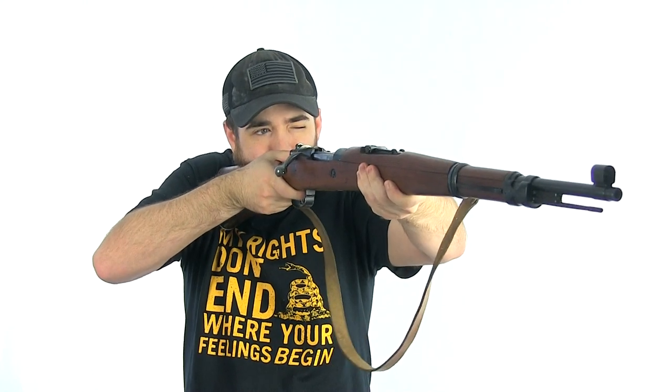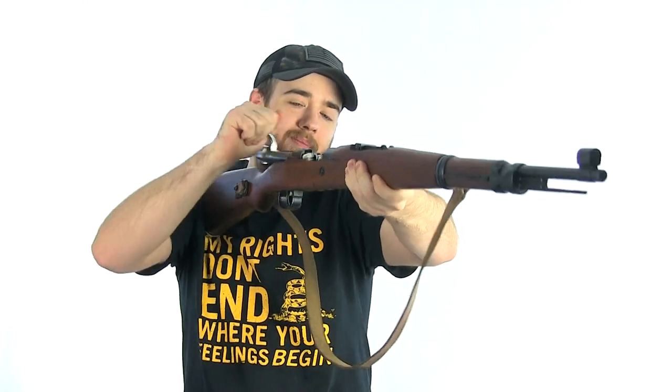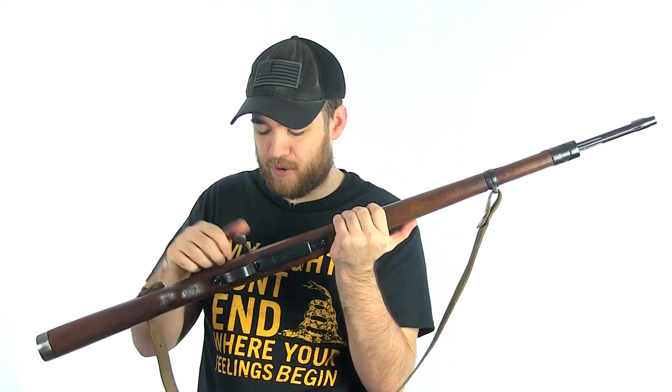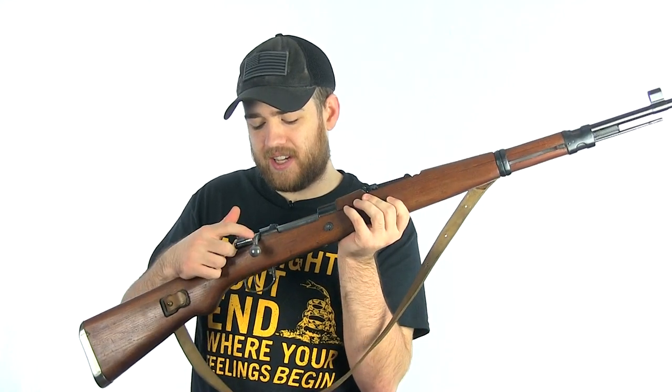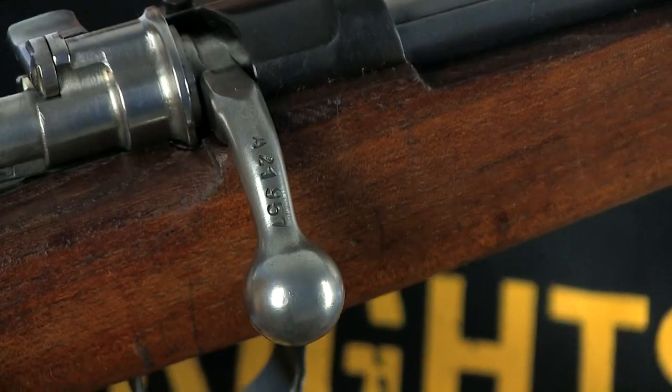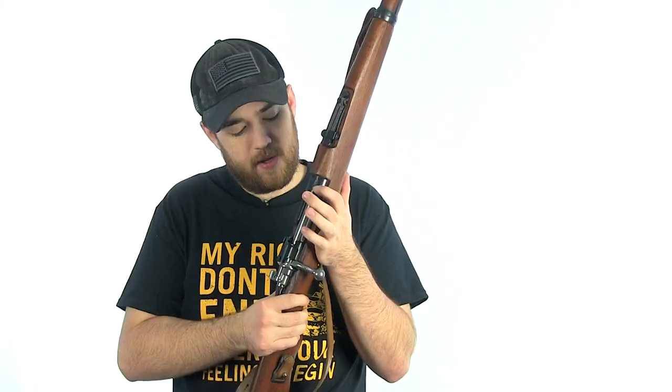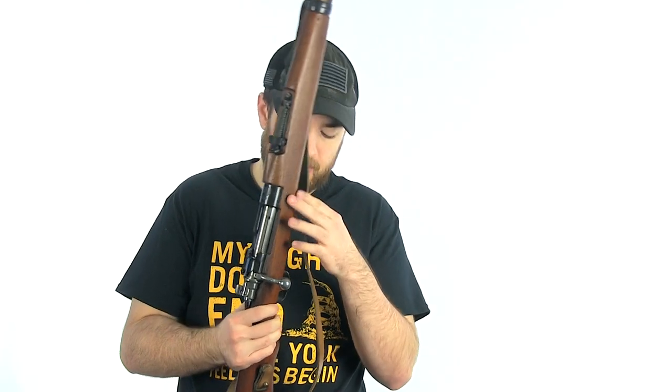I absolutely love this rifle — it just looks so cool. I put a lot of oil in it because I felt a little oil hit me in the face after the last time I shot it, so I was really thorough when I was cleaning it. One negative is there's a serial number right here on the bolt handle, which I think looks a little tacky — personal preference. The crest on the receiver looks really nice though. It's just a really nice looking rifle.